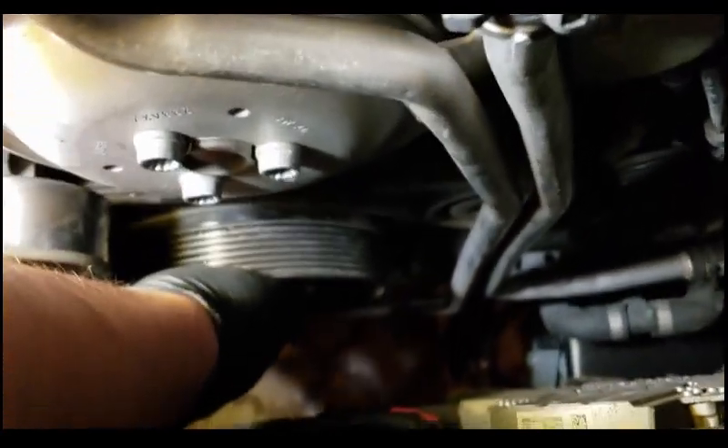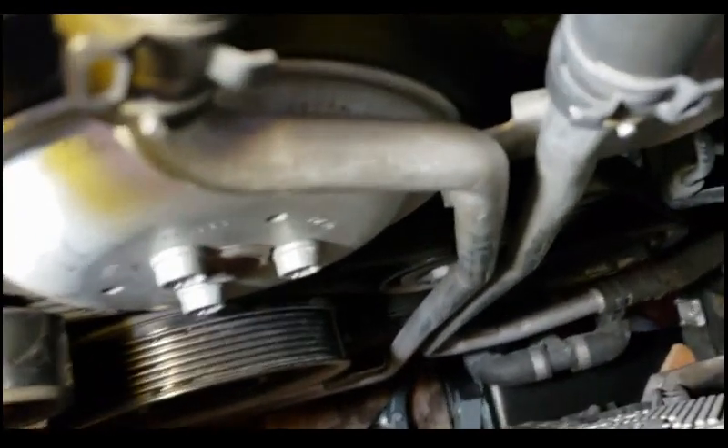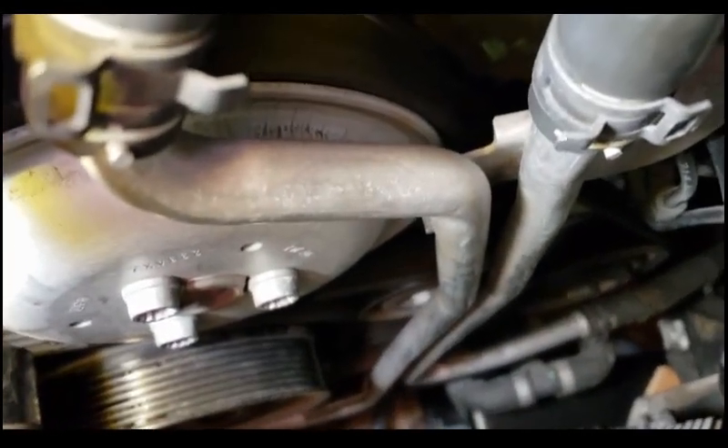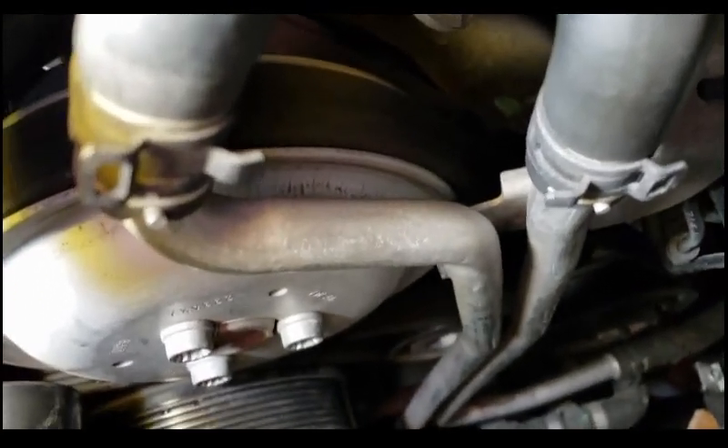One more thing: there is an offset bolt on the original pulley and your APR pulley, so make sure you align them properly so there is no shaking — that way the belt and pulleys don't get ruined.